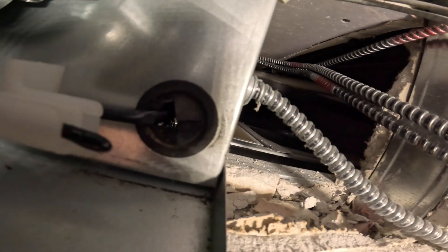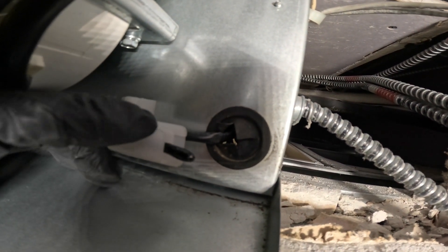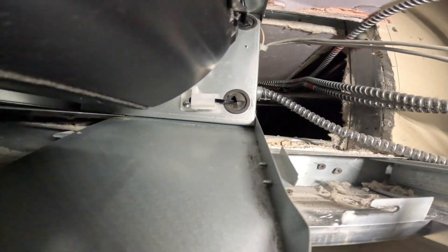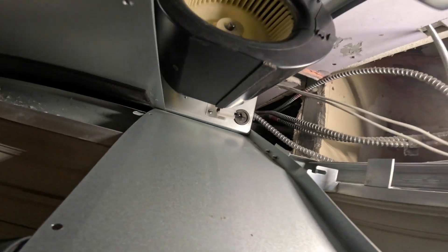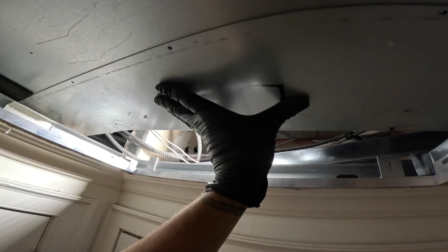I didn't even get the camera in there, but basically I tucked it into the back and tucked it in here so it's tight, and it's just going to sit in there and read the room temperature. Let's zip this up, put the filter back in, and check back on the roof.